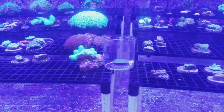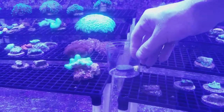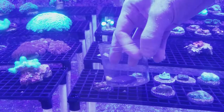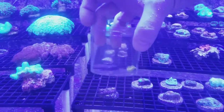Good morning reefers! I just had a quick question and a little discussion on mushrooms. Soft corals in general are kind of hard to glue after you frag them because they have a mucus coating and the glue doesn't really stick to that coating. Here's an amazing jawbreaker mushroom and it's just floating around.